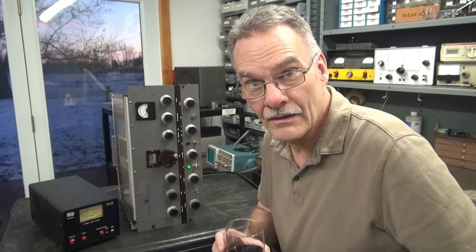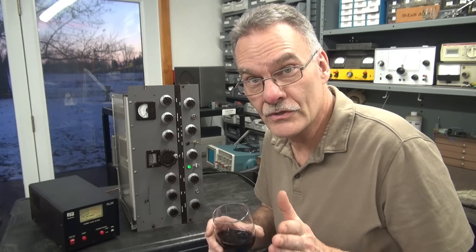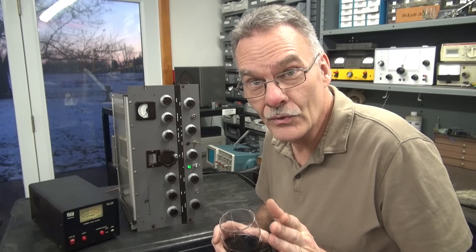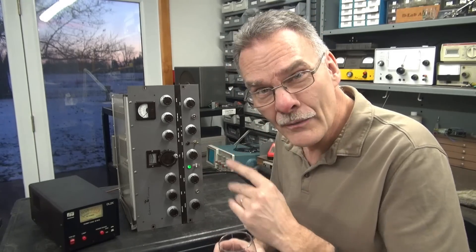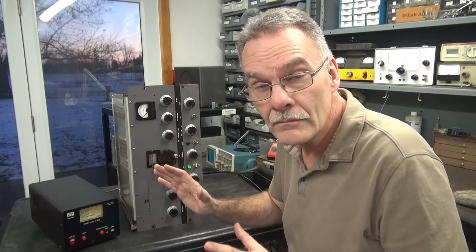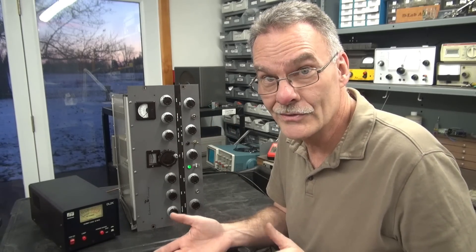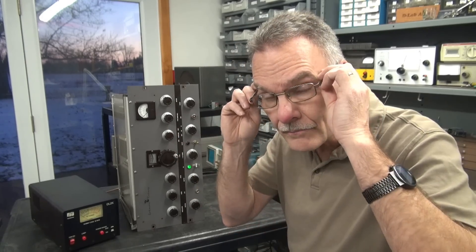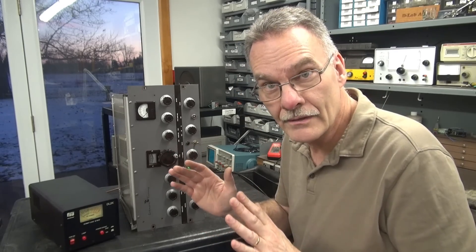Here's the initial test after the modulation section repair. I'm hoping for good things because that 20K resistor was actually the wrong value — it was 50K — so I think that was affecting the screen voltage going to the output tube. And of course the modulation was dead because everything was missing. I would not recommend testing a transmitter like this because it's wide open and probably going to spew RF over the shop, but I have to do it because the cabinet was damaged and I need to access that modulation slide adjust resistor underneath if the mod current's wrong.